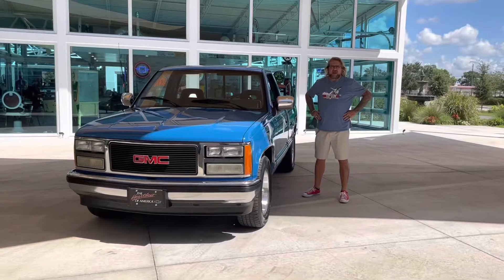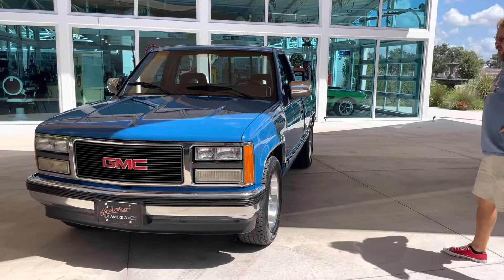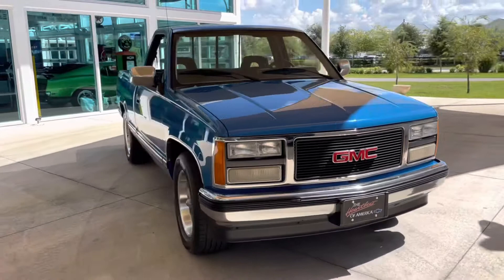Welcome back to Skyway Classics YouTube channel with Shane and Nyla. Hi guys. Here to do another one of our GMC Sierras. This is the 1990 GMC Sierra SLE. SLE means she was loaded.